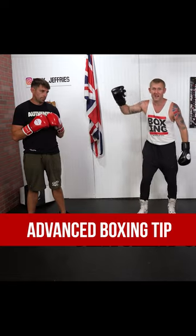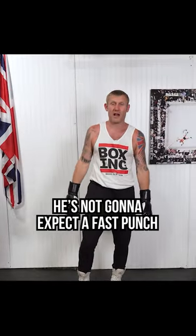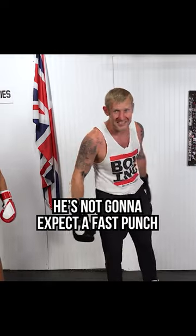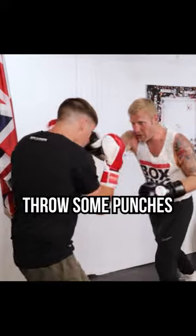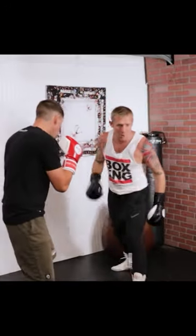Let him think that I'm switching off, and when he thinks I'm switched off he's not going to be expecting a fast punch straight in his face — that's what we're going to look for here. So we'll be boxing, we're here, I've stepped back, I've kind of switched off. I might look at the ground.